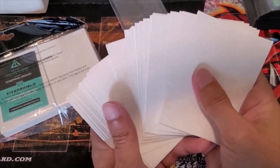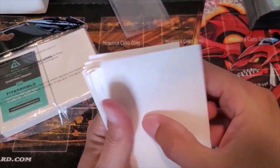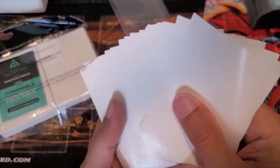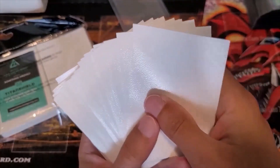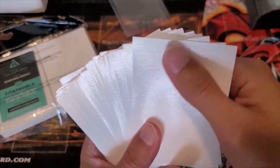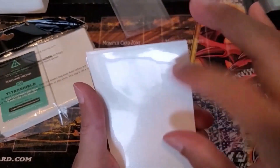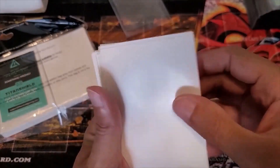So here's the sleeves. The interesting thing is the back of these sleeves actually have this perforation — it's almost like bubbly, but it's still really smooth. And then on the front of the sleeve, it's smooth just like it would be on an Ultra Pro sleeve. So the aesthetics of it is very nice and smooth, and I like that.